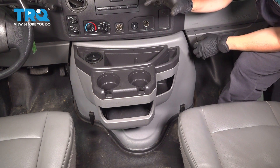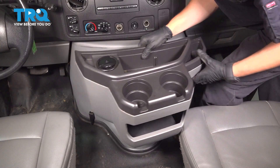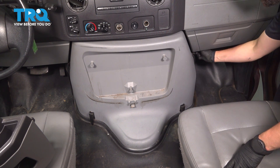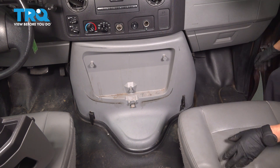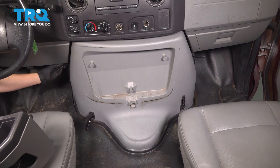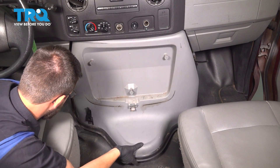To start removing this, we want to take the cup holders out. Simply pull straight up on them and they should unclip. At this point, there are four clamps holding this cover on, two on each side. Unclip them all by pulling up on the tabs and flipping them open. You'll then be able to pull this up and out — it might catch on the carpet, so just try to tuck that under.